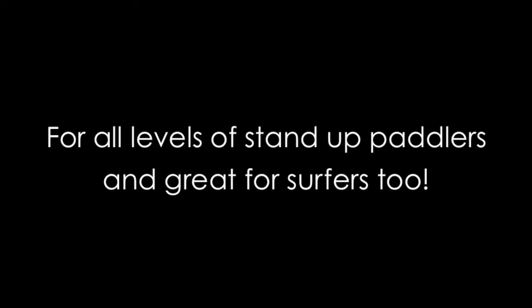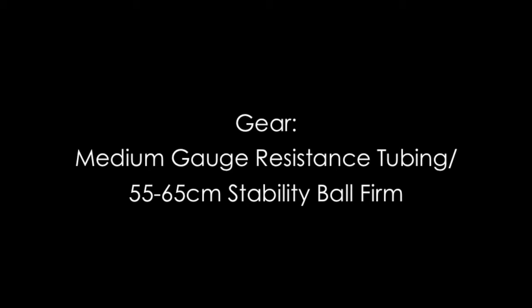You'll simply just need a medium gauge resistance tubing with handles and then a stability ball that's firm, about 55 to 65 centimeters in diameter.